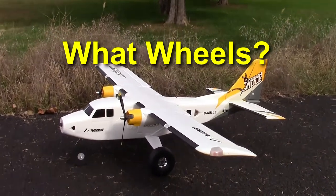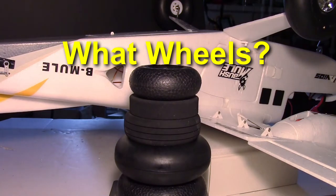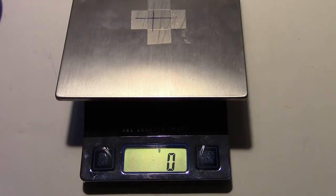Hello Hobby King Bushmule pilots. This is Dave from Retire Time Productions and I want to discuss what wheels can be substituted for the Bushmule foam wheels. Welcome to Retire Time Productions. The first consideration was how much do the main wheels on the Bushmule actually weigh?